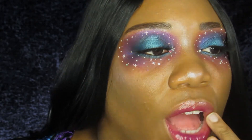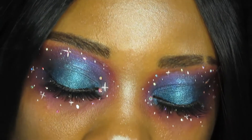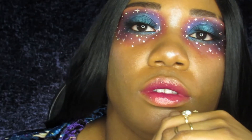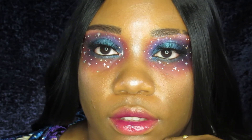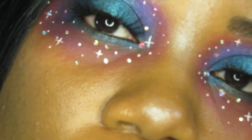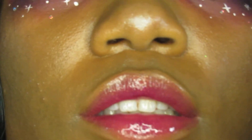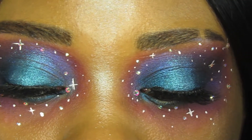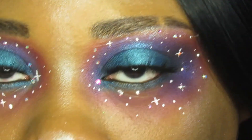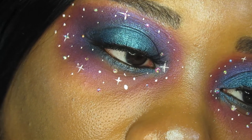And here is the final look! I really like this, especially the lip, and I hope you all do too. I'm really satisfied with how it came out, and I kind of wish I could have captured the sparkle. I hope you all enjoyed the video — if you did, please like, comment, and subscribe, and I will see you in the next one, bye!